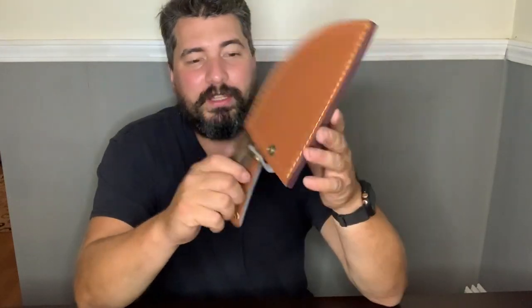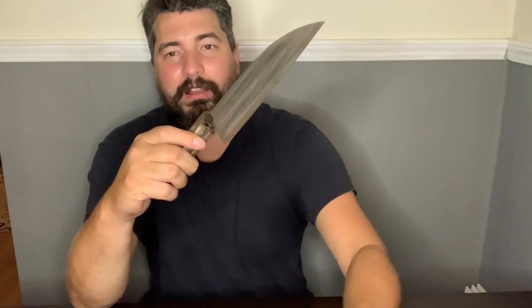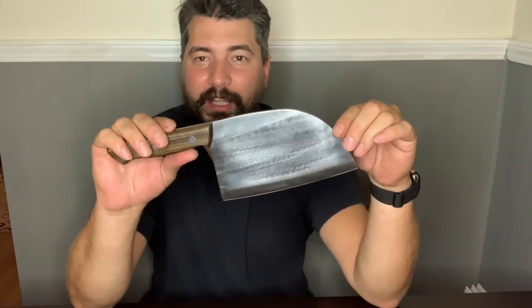Alright guys, I've been wanting one of these cleavers for a long time now and I'm excited to finally have one and I'm excited to show it to you.